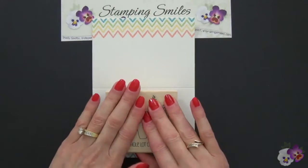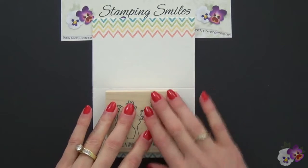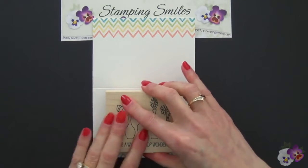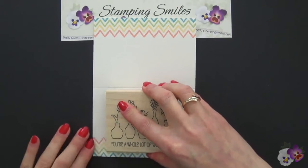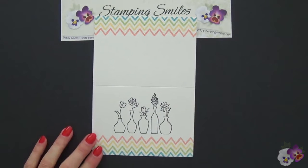Let's hold it down. Because this paper is coarse, it's not like the Whisper White or Very Vanilla, so I want a really good image. Let me just hold it down a little bit extra long and make sure I press everywhere. Isn't that beautiful? So now we're ready to watercolor.